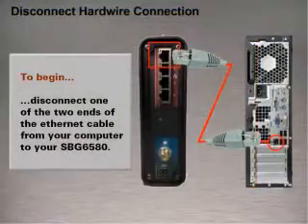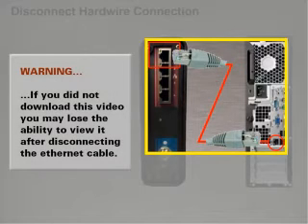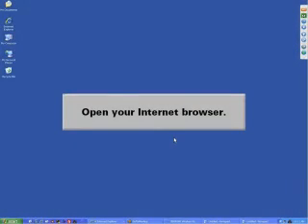To begin, disconnect one of the two ends of the Ethernet cable from your computer to your SBG-6580. Warning: if you did not download this video, you may lose the ability to view it after disconnecting the Ethernet cable. Open your Internet Browser.